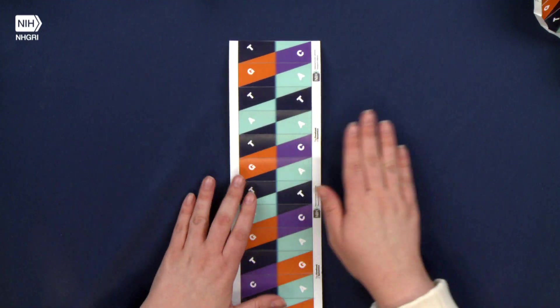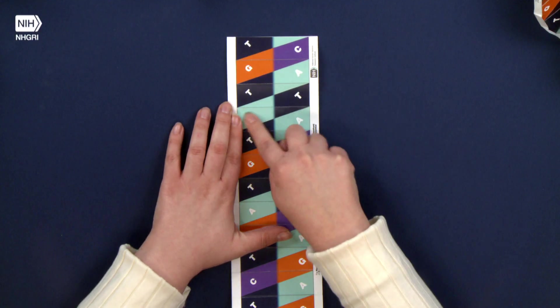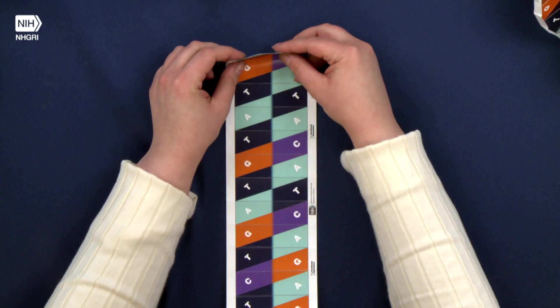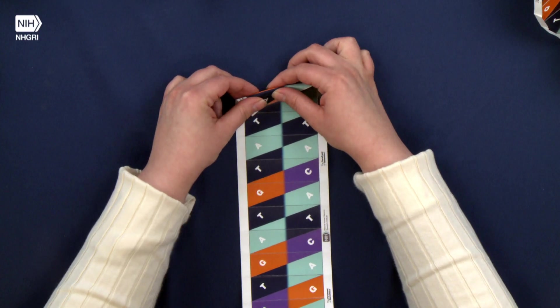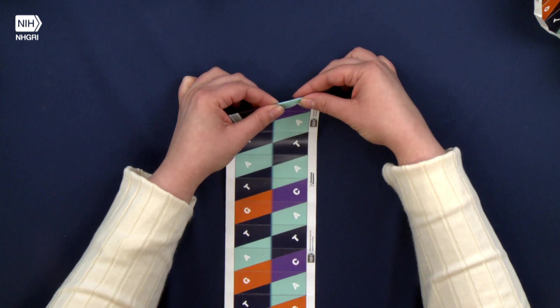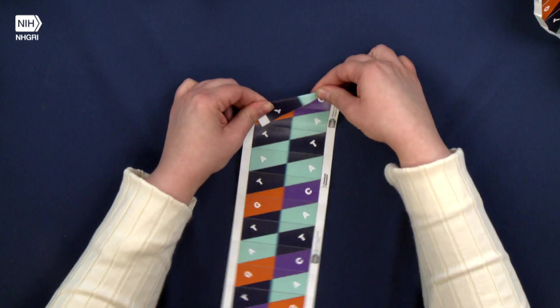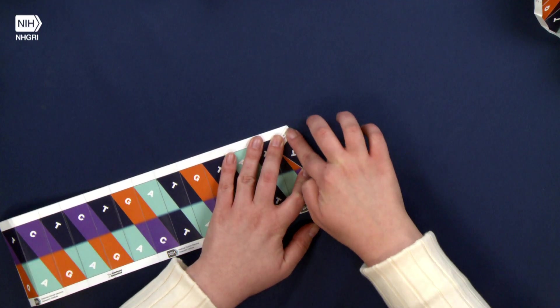For this next step you want to make sure the paper is on the other side now, so that the diagonal lines are going to the upper right-hand corner. This time we're going to fold all of these diagonal lines, and we want to do the same thing: make sure that you get on the line as close as possible and get those crisp edges again. Use your nail, back of a pen, a quarter — whatever works for you. It's really going to help you at the ends.